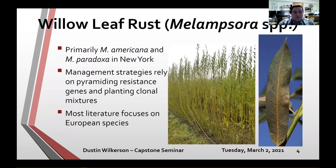In New York, there are primarily two main species of Melampsora: Melampsora americana and Melampsora paradoxa, plus others that are less prominent. Management strategies rely on pyramiding resistance — getting as many resistance genes into a single plant as possible — and even planting clonal mixtures. Instead of a field of just one willow clone, several different clones are planted to put less selection pressure on pathogens to break resistance genes.